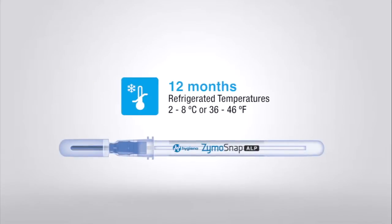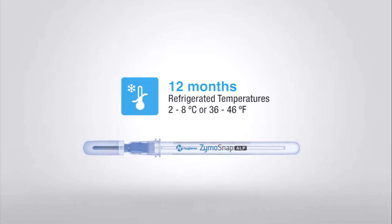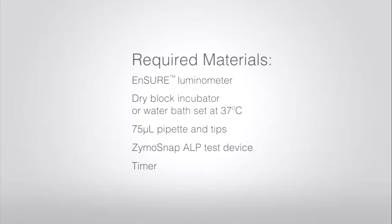Zymosnap ALP test devices have a 12-month shelf life and should be kept in cold storage. These are the materials that you will need: an Ensure luminometer, a dry block incubator or water bath set at 37 degrees Celsius, a 75 microliter pipette and tips, a Zymosnap ALP test device, and a timer of your choice.